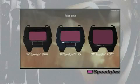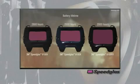The V and X models come standard with solar assist to help increase the battery life. Due to the large viewing area, the XX does not have room for the solar assist but continues to maintain a respectable battery life of 2,000 hours.